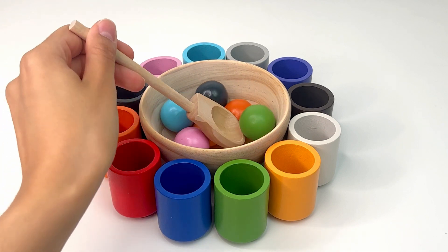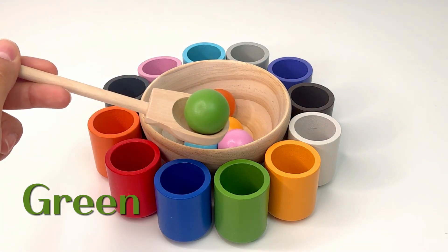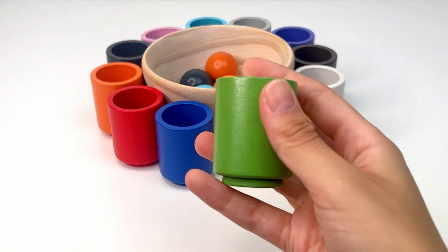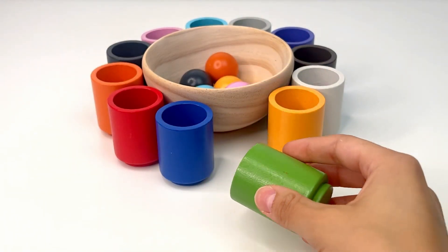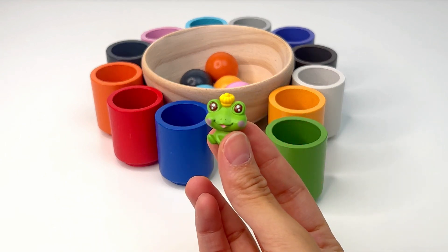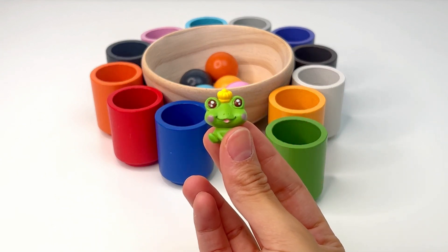Time to get another ball. This is green, or verde. And it's gonna go over here. What could be inside our green cup? Let's see. Oh, it's a little prince frog. Like in fairy tales, when a princess kisses it, the frog turns into a prince.